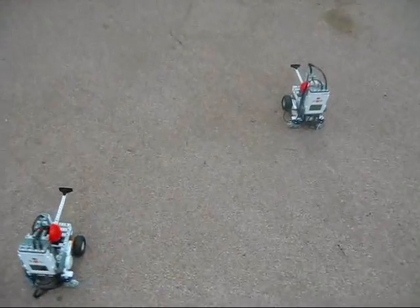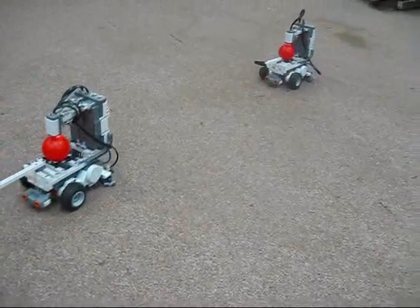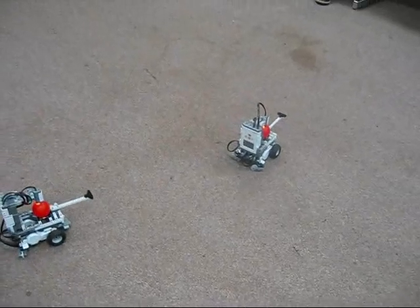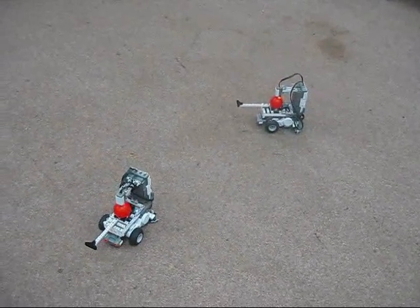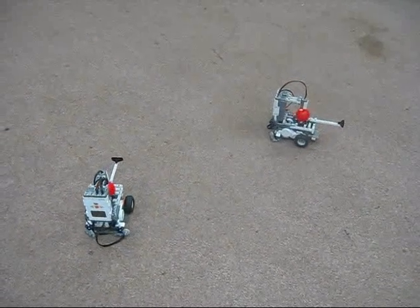I forgot to point this out, but there is an ultrasound sensor on the front of each robot — that thing with the two circles. The ultrasound sensor sends an ultrasound signal out, which bounces a sound wave off, and if it detects the other robot, it will charge towards it.